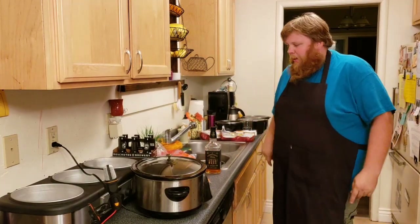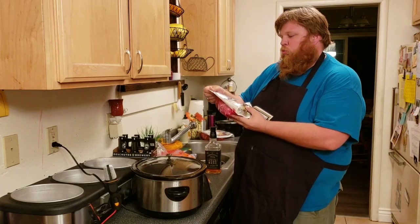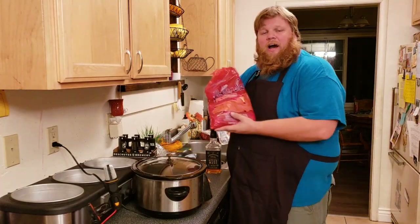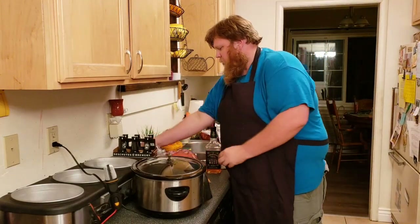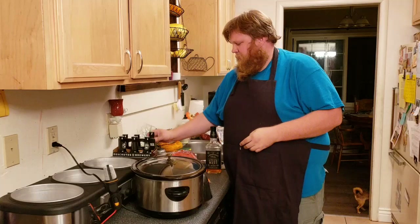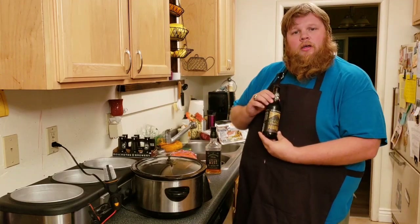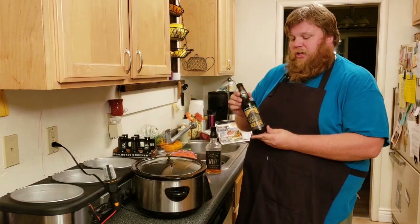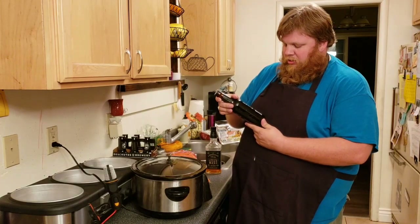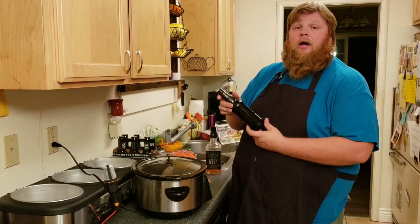So I went to the store and bought some goodies. We've got seven pounds of Gruble's corned beef, five pounds of red potatoes, one gorgeous head of cabbage. I picked up some Deschutes Black Butte Porter for the food — 5.2% ABV coming in at 30 IBUs, best before March 9th of 2019. So I've got six months to use this beer — well, it's not going to last that long.